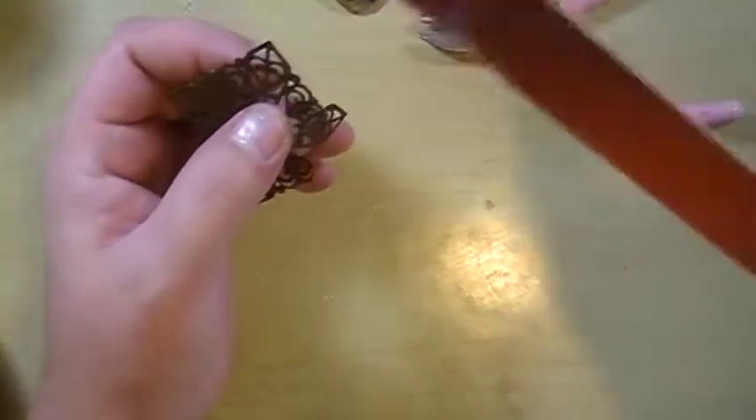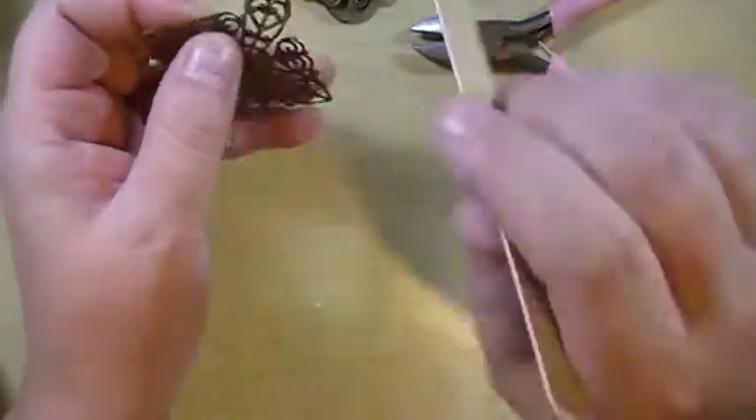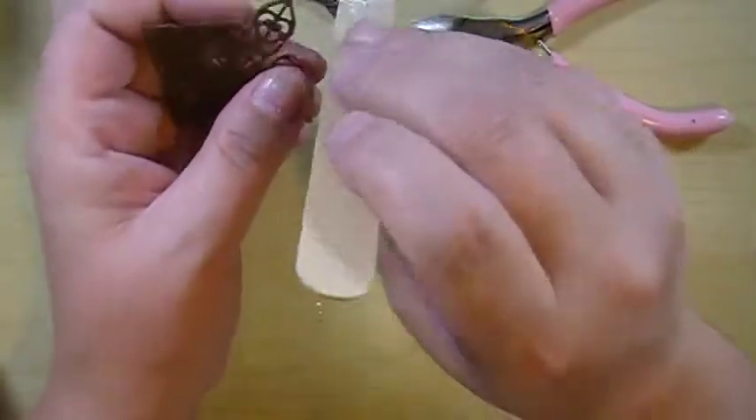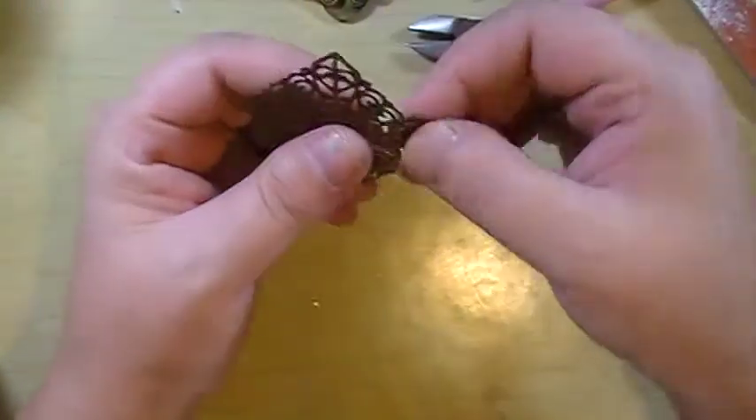I got one right here. It is not a real thick metal so it will file down pretty nice and be smooth.